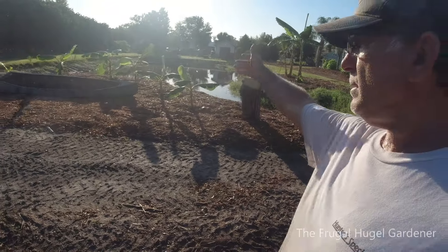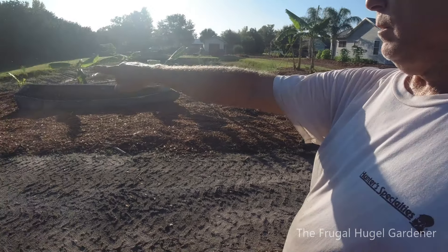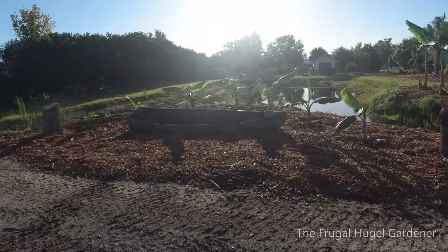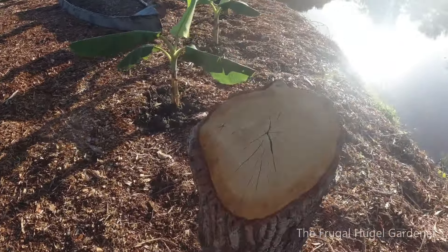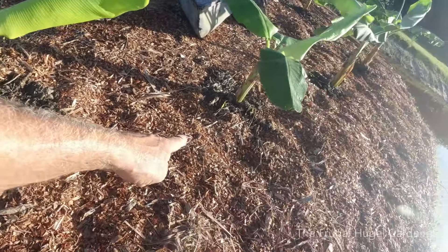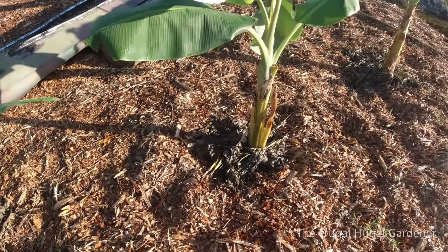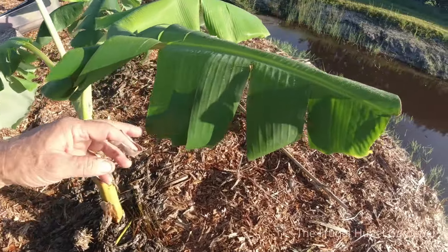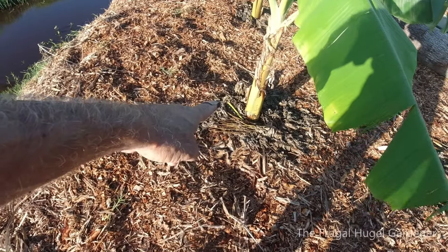Over here I went ahead and made this little cove, a little island with banana plants going all the way around it. I put a boat in the middle and some logs on each side for a little bit of decoration. I compost with Mexican Sunflower on all of them — chop and drop — plus I'm using the compost tea. All of these are looking nice and healthy; the trunks are starting to get really big.